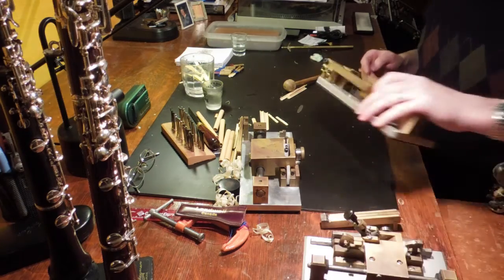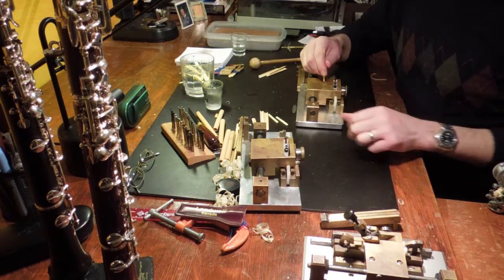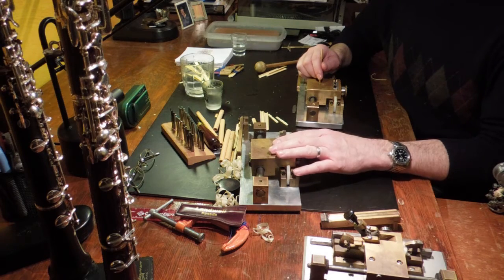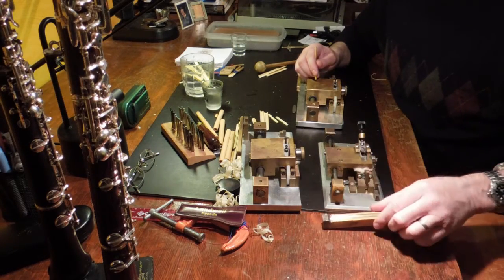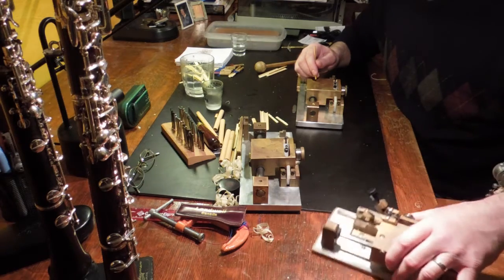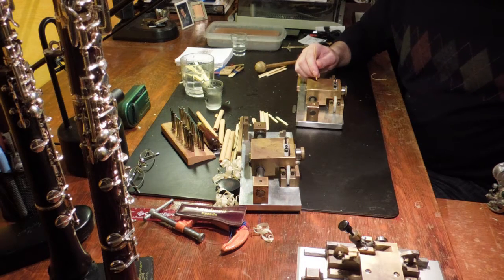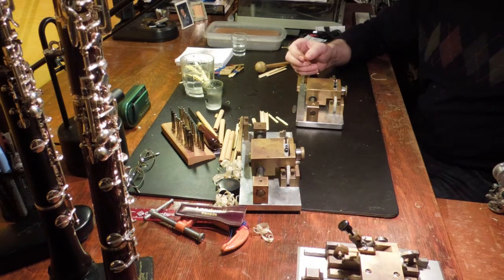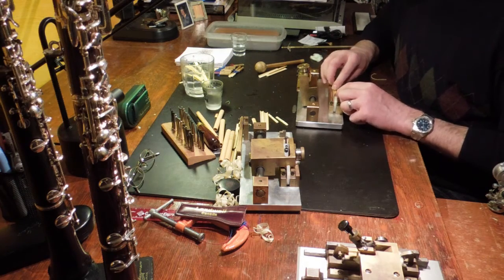These two machines are Ross machines. I really like the tone of the Ross gouge — it has a beautiful, rich sound. This is known as a graph gouger; I don't use this one as much anymore, but it's also very reliable. And this one here is the InnoLady, which is a marvelous piece of machinery. When I first saw it working, I could hardly believe my eyes how well it gouged. But I do enjoy the sound of the Ross machine and I use it mostly.